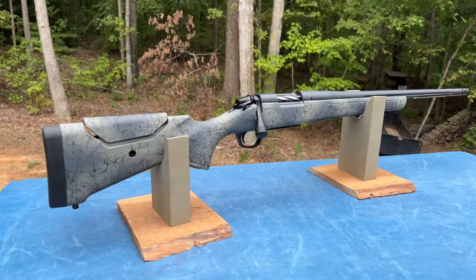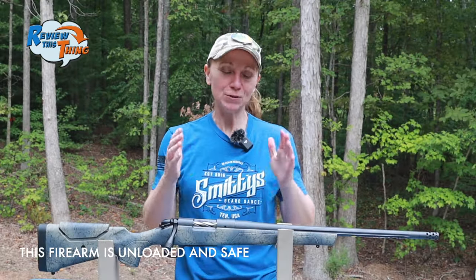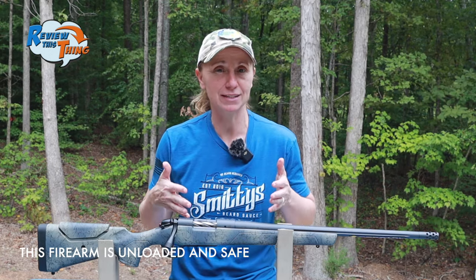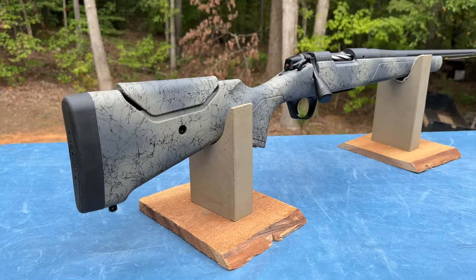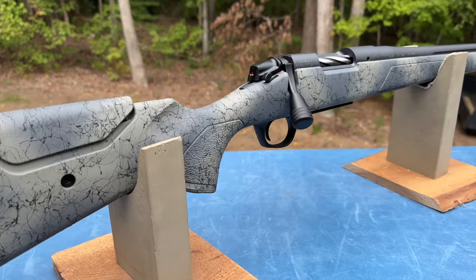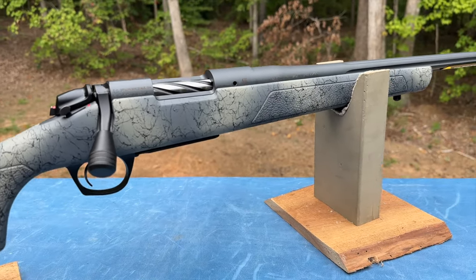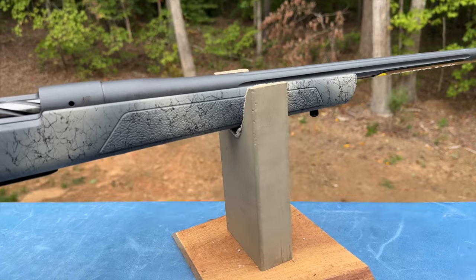Today on Review This Thing, we're going to give you a quick look at the Bergara Wilderness Sierra. This is Adrienne with Review This Thing. If you've watched our channel very much at all, you know that we've been pretty big fans of Bergara rifles. So when a friend of ours picked up this Bergara Wilderness Sierra and gave us the opportunity to borrow it and check it out, we were pretty excited.